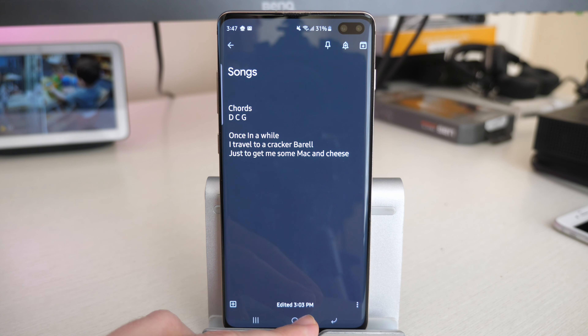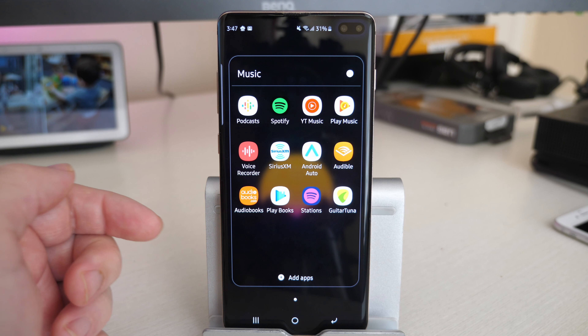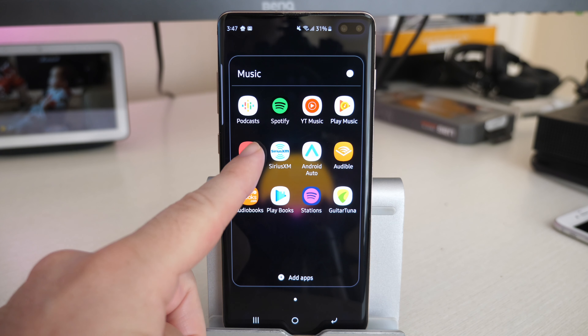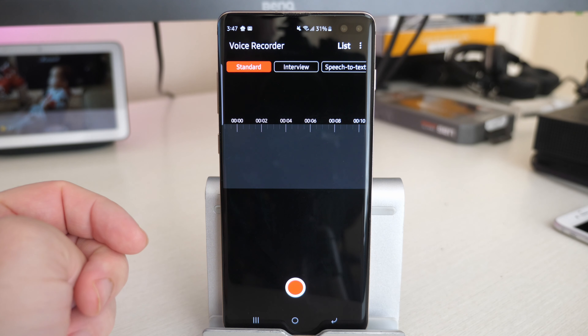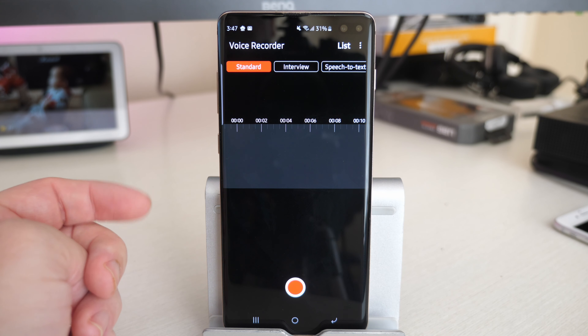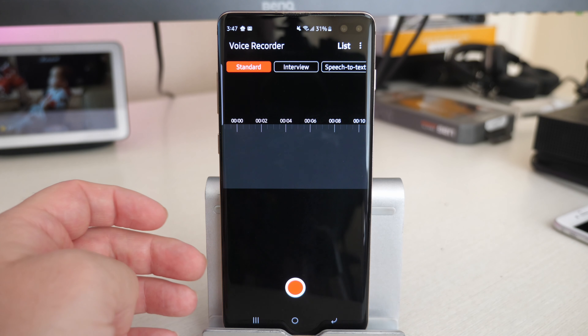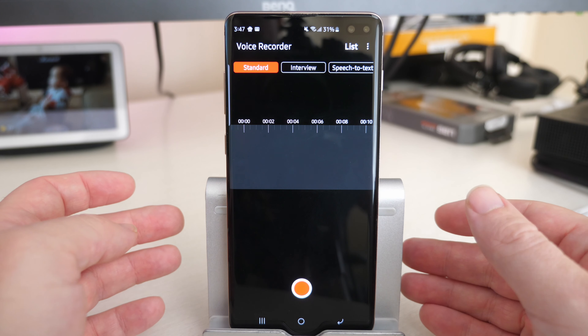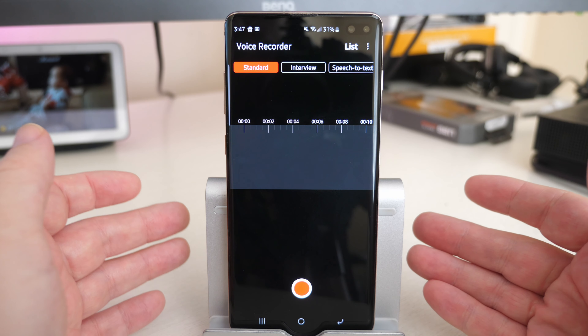I love using Keep Notes to keep track of my lyrics and the chords to my songs. The last app that I use all the time — and probably the most — is Voice Recorder. This is a free app for Samsung devices only. There are other voice recorder apps out there, but this one has no ads, obviously, because Samsung makes it, and it lets you record in stereo too.